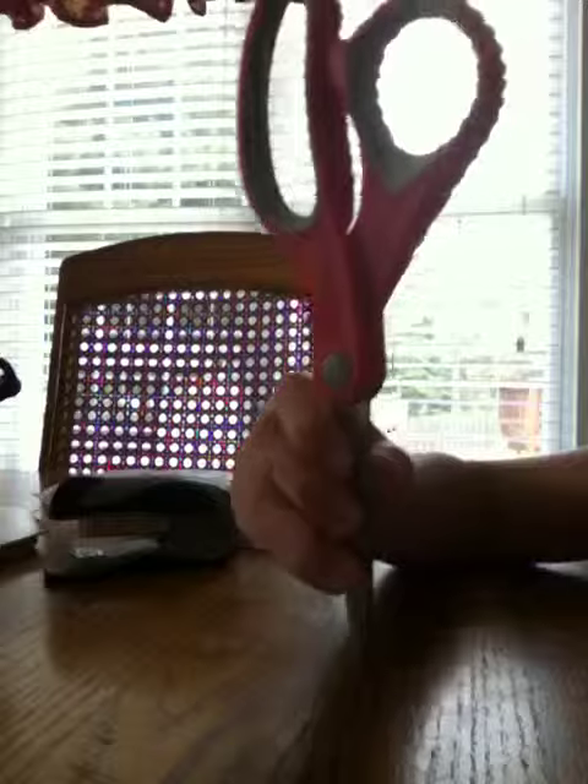I am going to make a doll book for my doll using a piece of plain paper, some markers, stapler, and scissors.